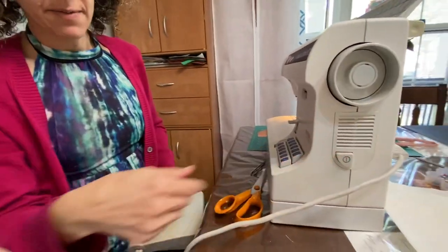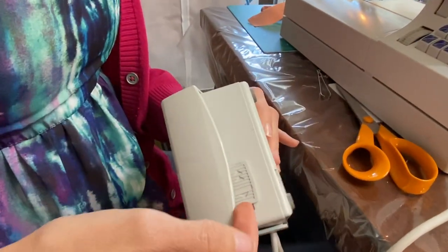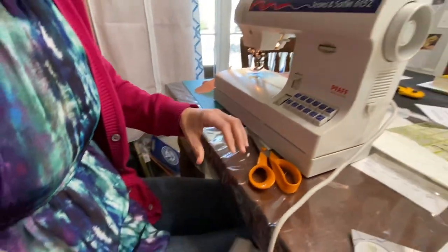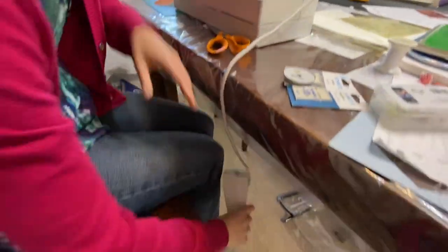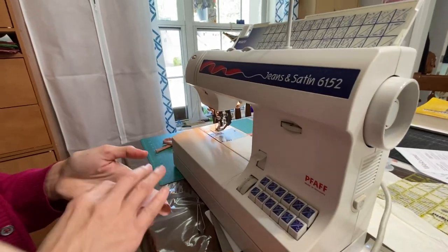Turn your machine on, and then on your foot pedal there's a slow speed and a fast speed. We're gonna put this foot pedal on the ground. I'm on the fast speed and then I'm going to take my fabric.